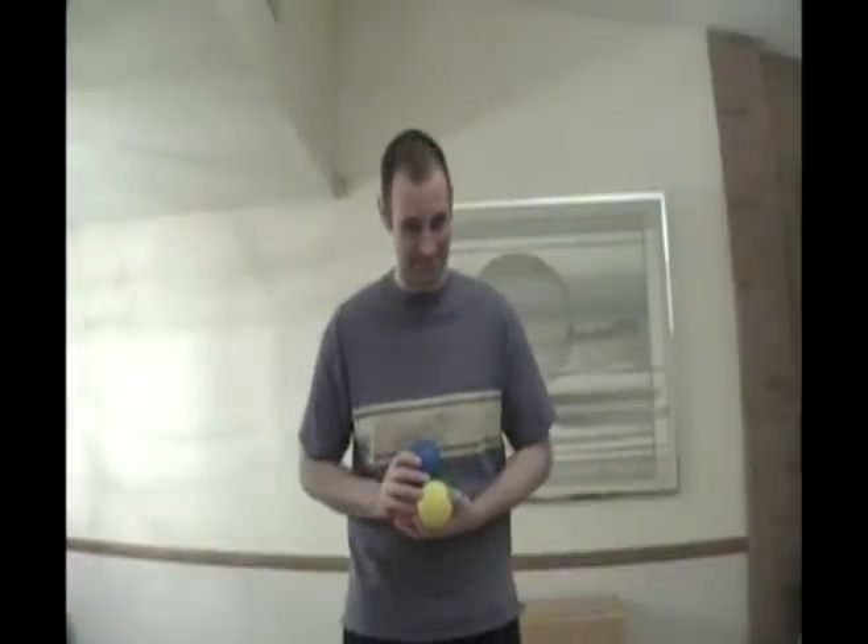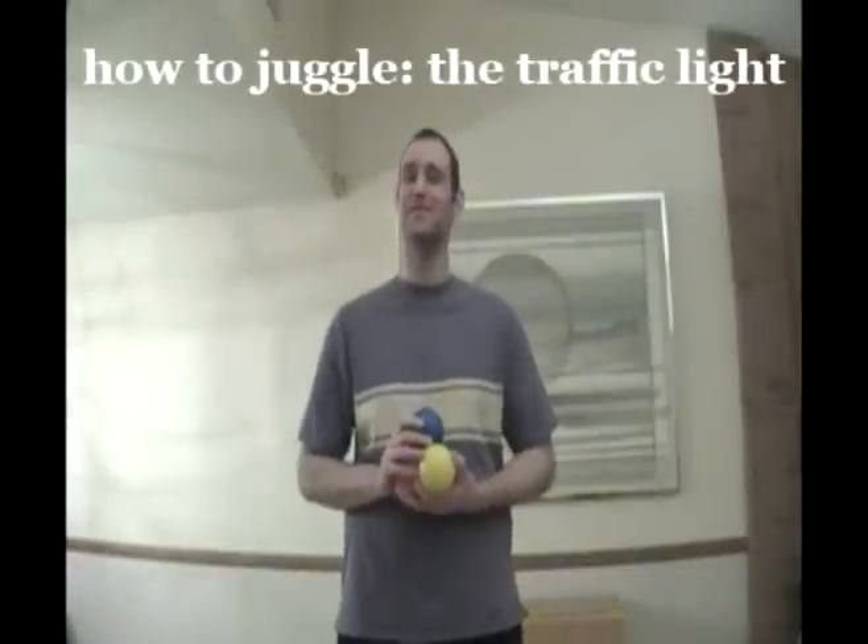Hello, jugglers. My name is Steve, and this is my entry into the International Jugglers Association's YouTube Video Tutorial Contest. Today, I'm going to teach you a four-ball trick that I like to call the traffic light.